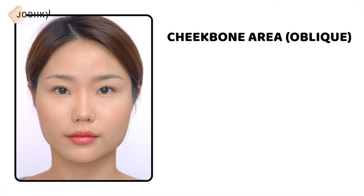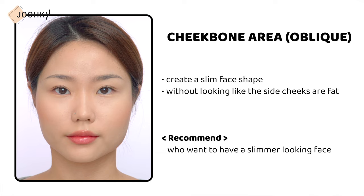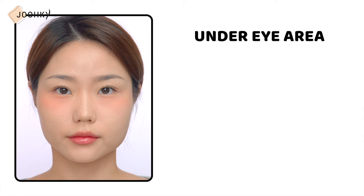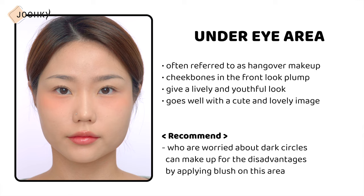Blusher that follows the cheekbones on the side of the face in an oblique line can create a slim face without looking like the side cheeks are fat. This placement is recommended for those who want a slimmer looking face or a sophisticated look. Blusher on the under-eye area is often referred to as hangover makeup. The cheekbones in front look plump and give a lively, youthful look. It goes well with a cute and lovely image, and even those worried about dark circles can make up for that disadvantage by applying blush on this area.